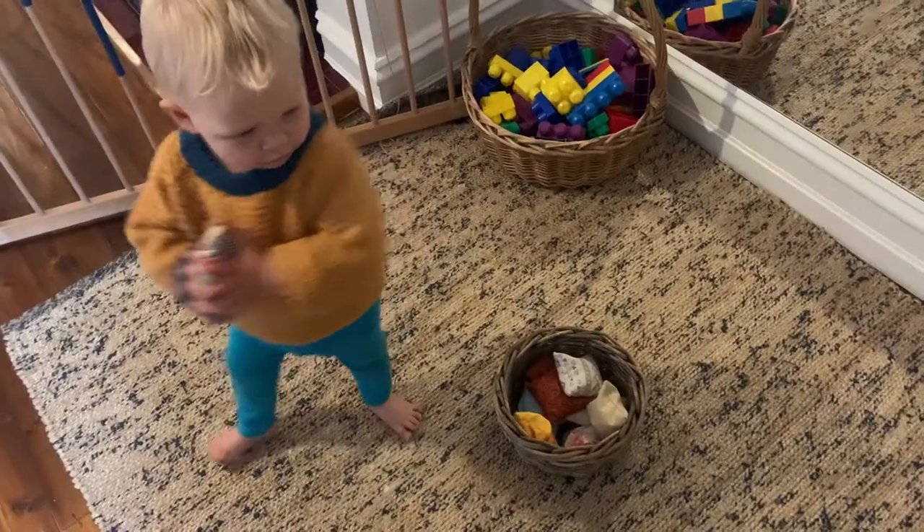My name is Danielle. I have a toddler who is currently 18 months old. There are so many activities that toddlers can do with little bean bags, so today I thought I'd show you how to make them yourself. It's a very simple DIY project, it doesn't take much time, and if you use scrap material, it doesn't cost very much at all.